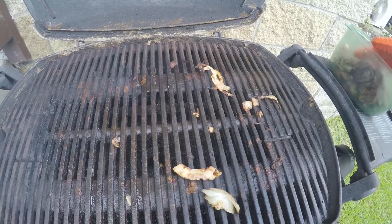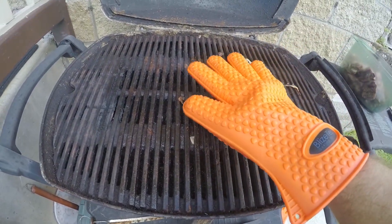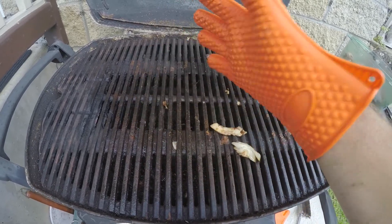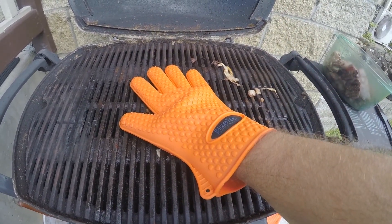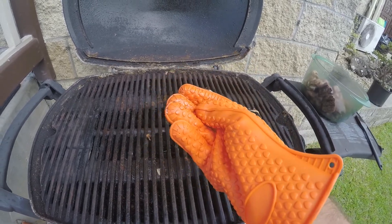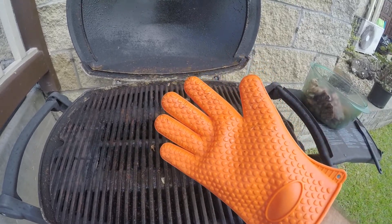I'm going to do a little experiment here — I don't know if it's smart, but I'm just going to lay my hand on the grill. It's very hot right now. Okay, yeah, I can kind of feel something but nothing honestly too bad — just getting warmer. The whole glove is getting warm but I'm not getting burnt, so that's pretty awesome.